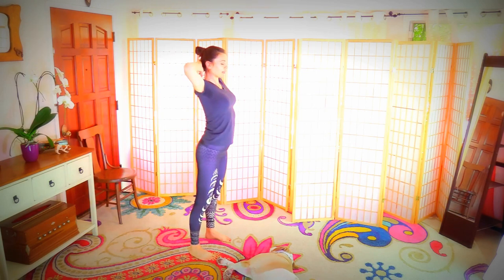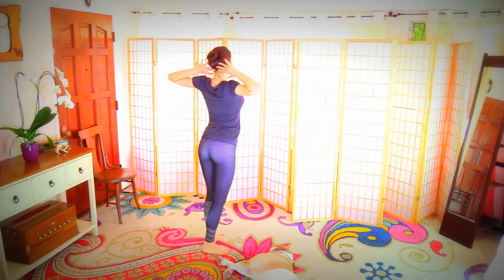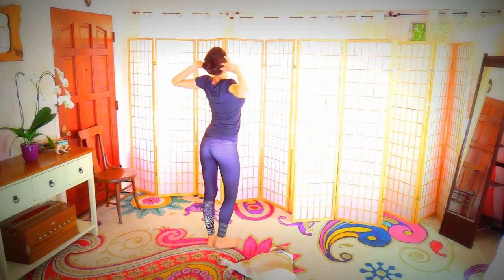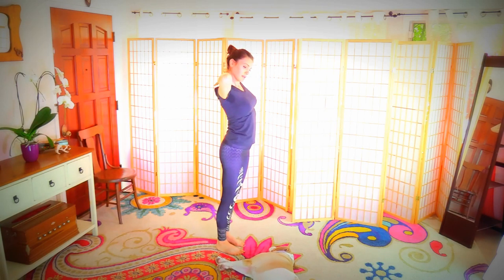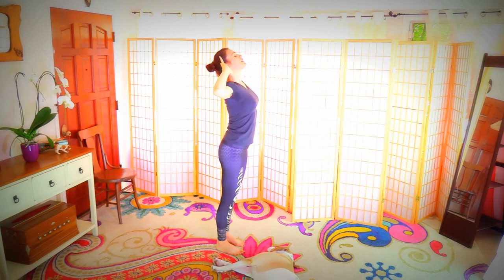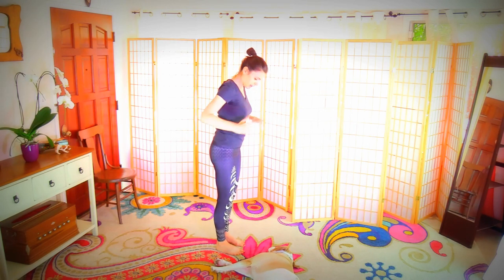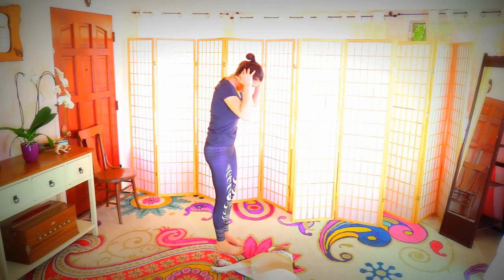Bring your hands clasping behind your head, lengthen the back of your neck. Press the elbows back and lift — looking up, elbows pressing back, lengthening the back of the neck. From here, round the back, pull the elbows in, and pull the belly in and up.